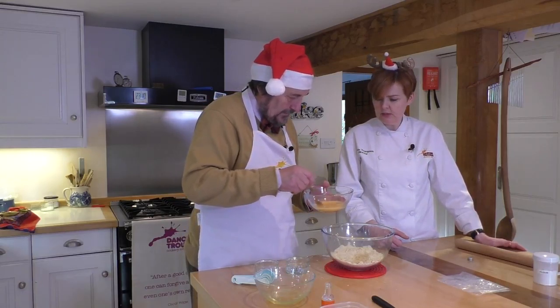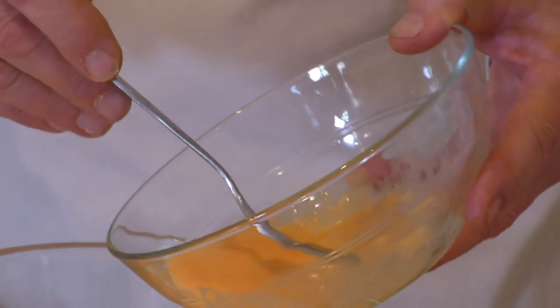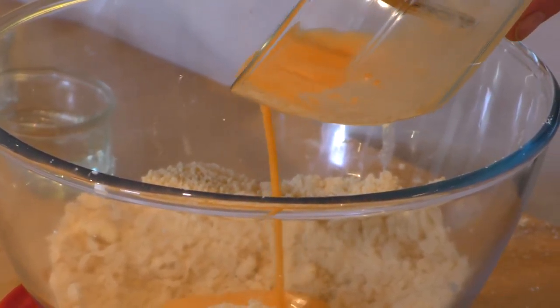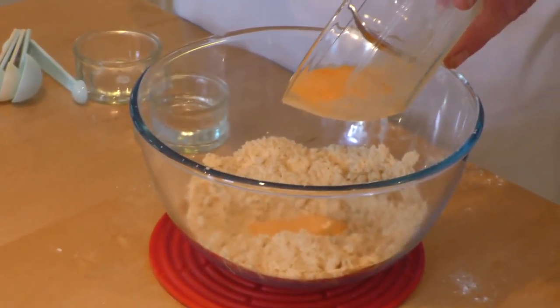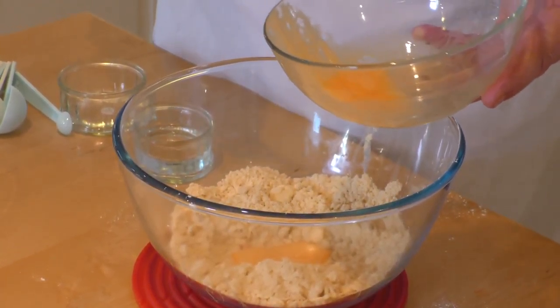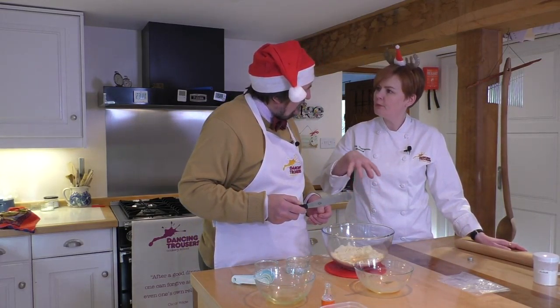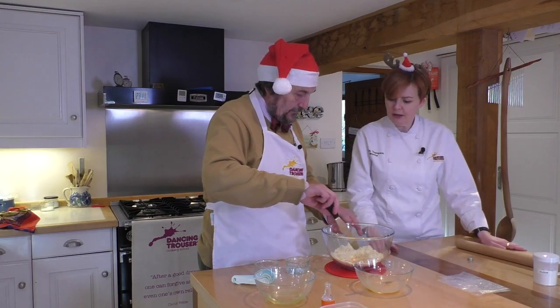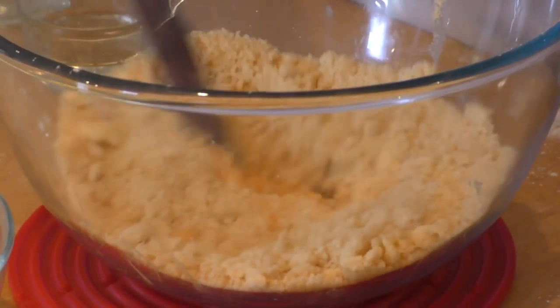Because orange oil is incredibly strong, whenever you're measuring something with a very strong flavour, don't do it over the bowl of ingredients just in case your hand slips. Always do it over a separate bowl and then you're in control — a couple of drips into there will do it. That's a very good tip. So make a little well in the middle of your pastry mix, give the egg a little stir again just to get the orange oil mixed in, and add two thirds of it, because we can always come back for a bit more.